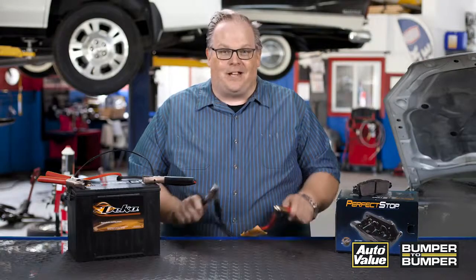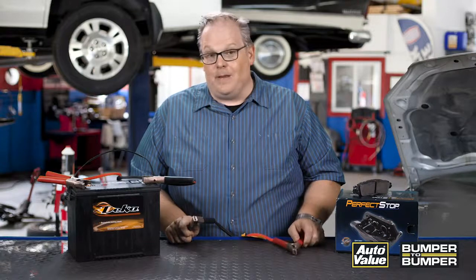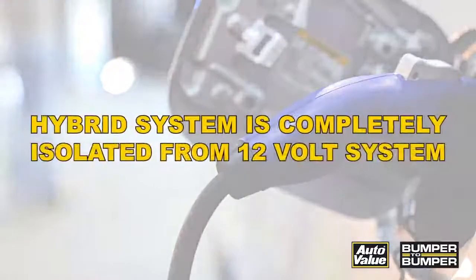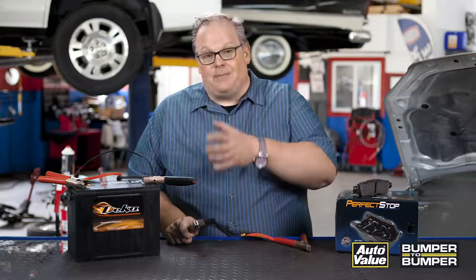A question that comes up a lot: can you jump start a hybrid vehicle from a conventional vehicle? Yes you can, and you may have to — you may even have to use a jumper pack on a hybrid vehicle to bring it into the shop. Make sure you're following the correct procedures, and keep in mind that the hybrid system is completely isolated from the 12-volt system, so it's almost impossible for that 12 volts from the jump-starting vehicle to make it into the hybrid system and cause damage.